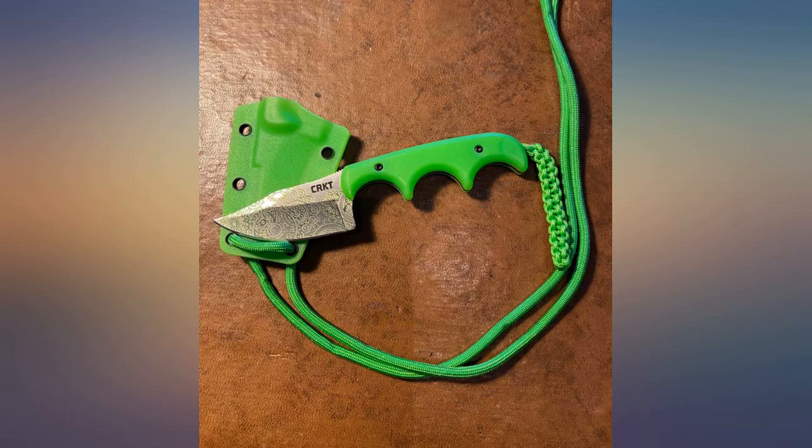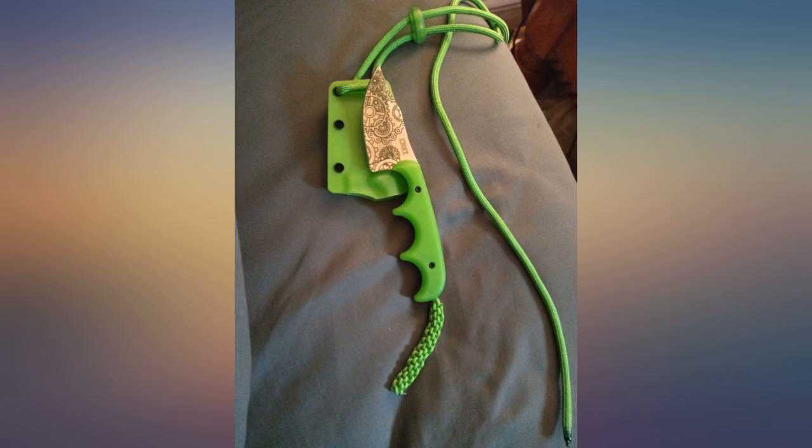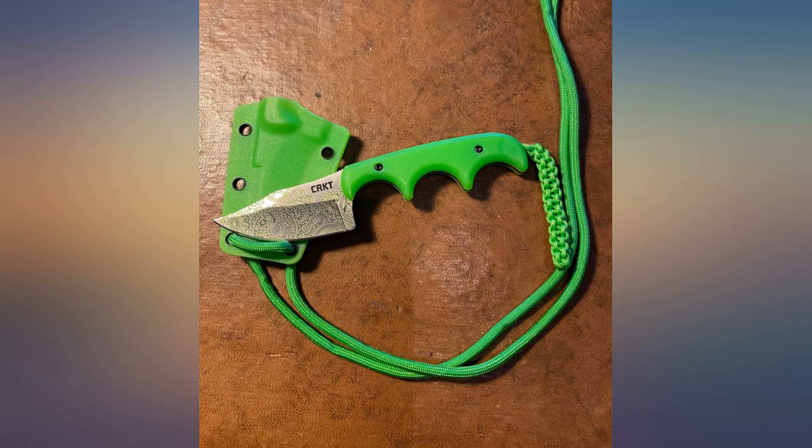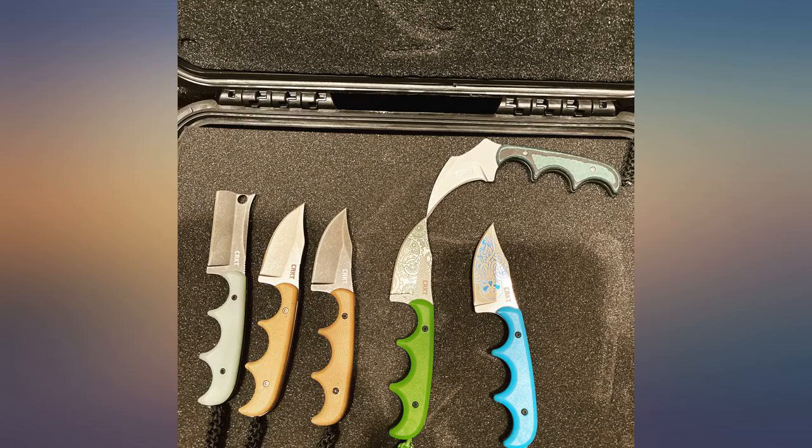I'm a fan of these knives. My only complaint was they are 3CR15MOV steel, which is garbage, so as soon as I saw this model is 8CR13MOV I ordered it — they finally made a model that would last all day without resharpening. I primarily use mine to sharpen pencils; I'm a carpenter so I do it a lot. Thank you CRKT — now I want the mini cleaver in CPM S30V and I will be happy.